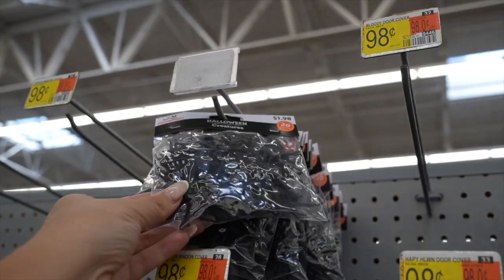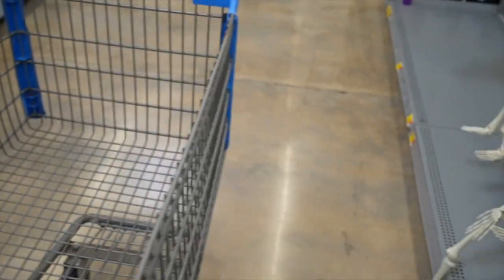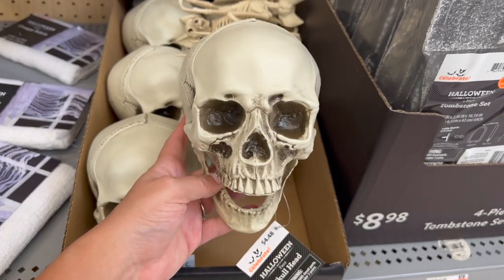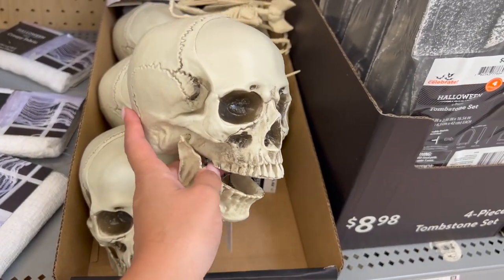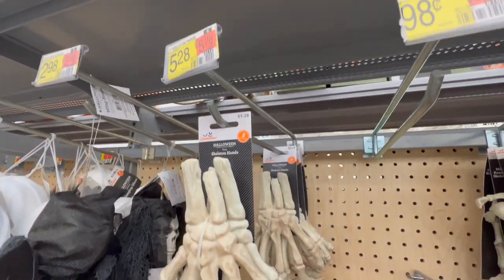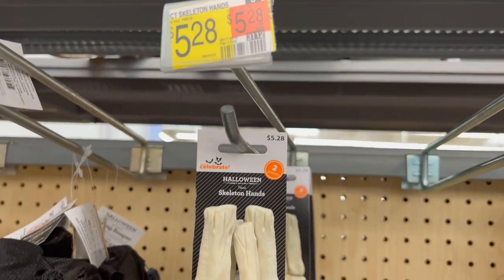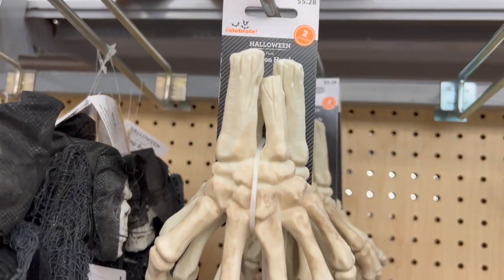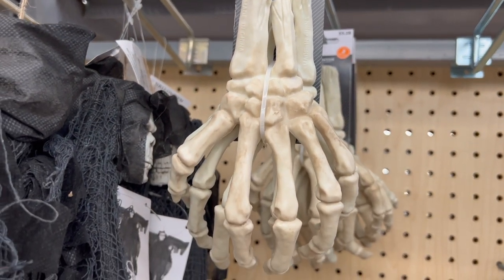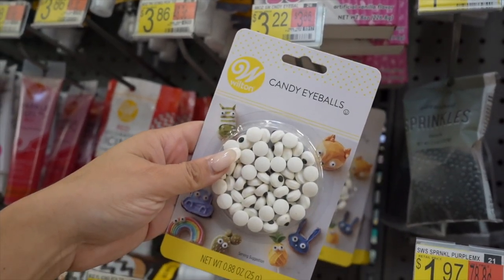We're going to head over to Walmart. Here we have some spiders — this is going to be perfect. I also found this fake skull for $4.98 and the super fun skeleton hands for $5.28. I think I'll be using these again even after I make this board. And on my way out I'm also going to pick up these eyeball candies that were only $3.22 — I'm going to show you something fun that we'll be doing with these later.